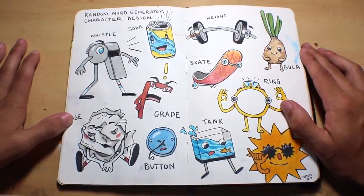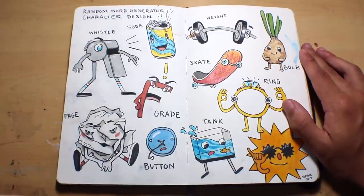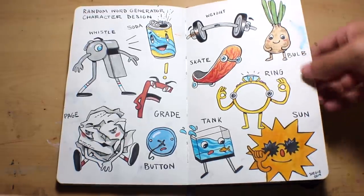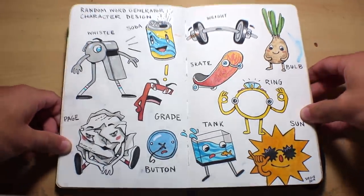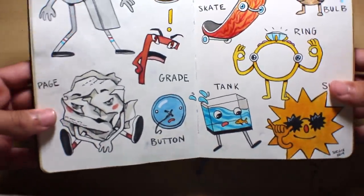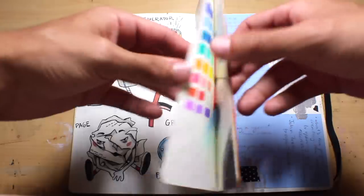This next page is a fun idea if you're not sure what to draw. You can go to a site called Random Word Generator and set it to give you nouns — like whistle, weight, skate, whatever — and it's really fun to make a character based on the word. I used watercolor and ink to paint them. My favorite is probably the button — I like the expression. The bulb is a classic, maybe the whistle too.